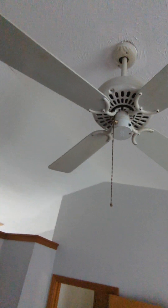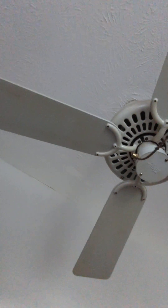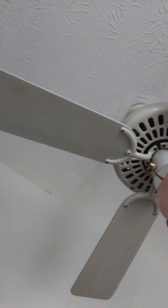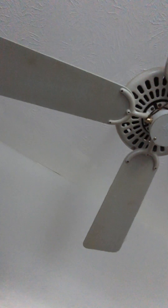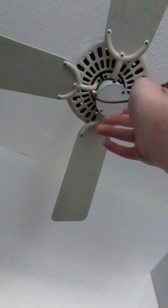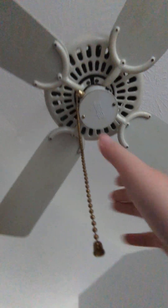Here is the 42-inch Hunter Original ceiling fan in my aunt's master bedroom. I think this was installed in 1991 — they bought the house in 1991, so no clue. Someone who used to live here smoked a lot, so that's why the blades look really dirty up there. But let's get started.